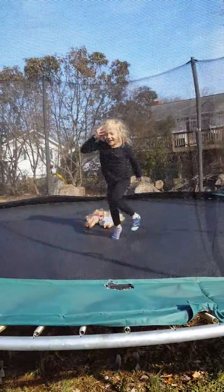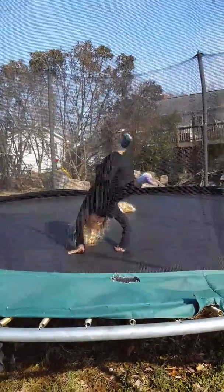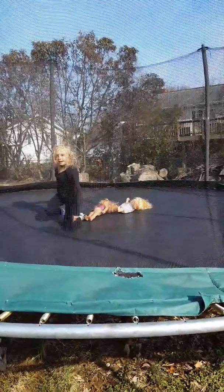Feels like a handstand. Alright, one more. Alright, pretty good.